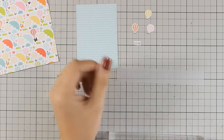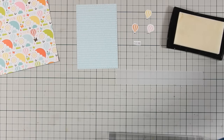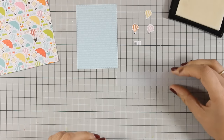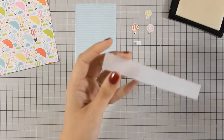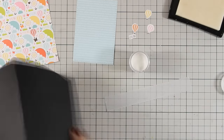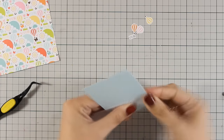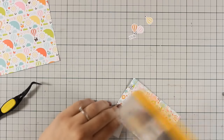I have a piece of vellum where I am going to stamp my sentiment — going with the word 'hugs' from a bigger sentiment in the stamp set — and I will white emboss it using my bright white embossing powder by WOW. You will find links to all the supplies I am using today in the description area below the video. Now that I have my sentiment ready I am going to place it at the bottom of my blue panel and secure it at the back with some tape.